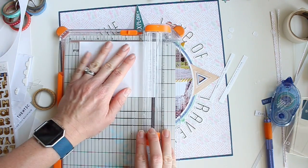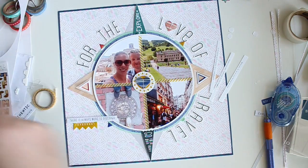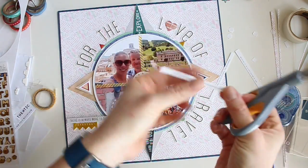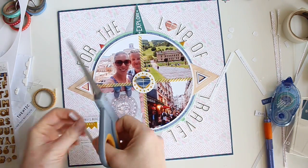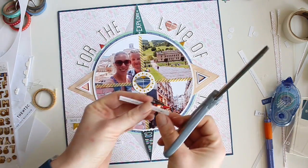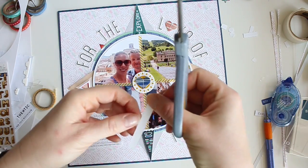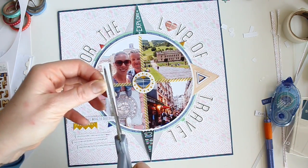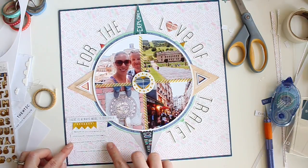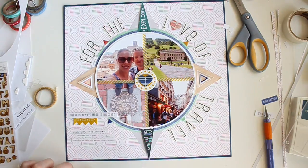I've printed my journaling out on a four-inch by six-inch piece of white cardstock. My favorite font is called Rough Typewriter — it looks like an old typewriter. I'm just cutting this strip so there isn't too much white on the edge — this one's a little thick so I'll trim that — and then I can adhere these down to the bottom corner of the page.